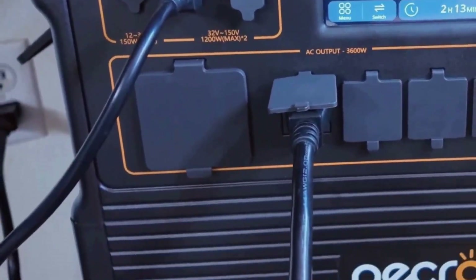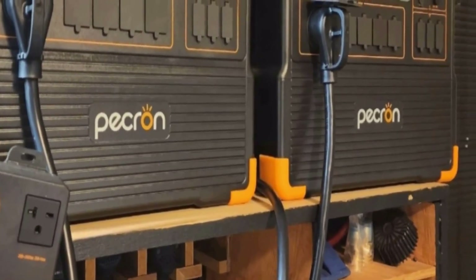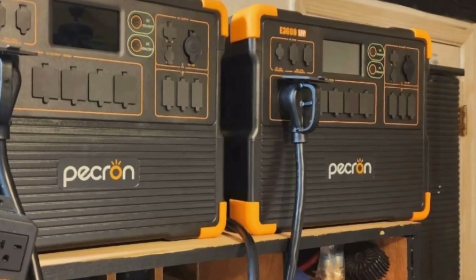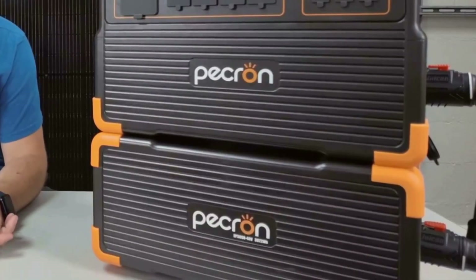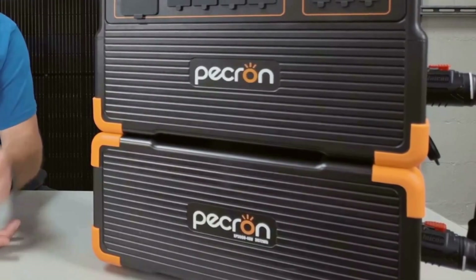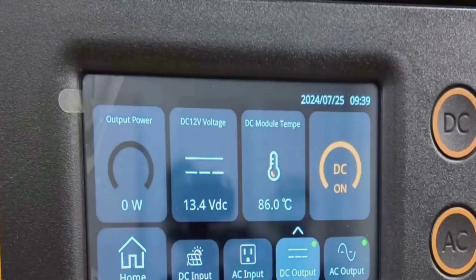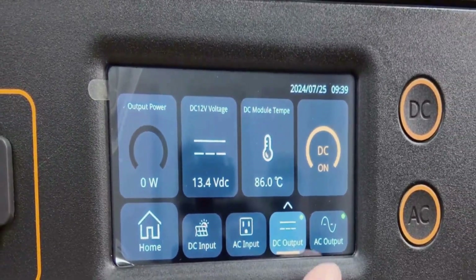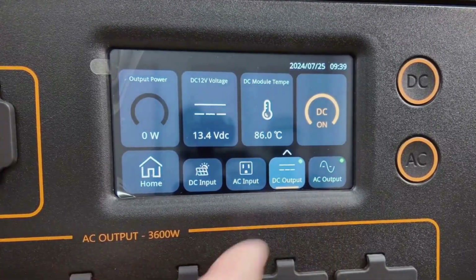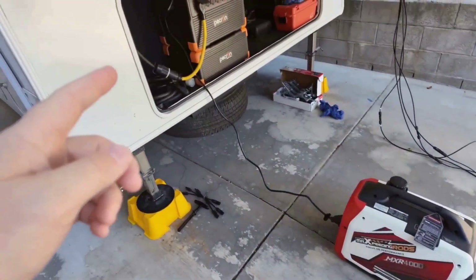The E3600 LFP includes 16 outputs, covering all the basics: AC sockets, a car outlet, USB ports including two 100-watt USB-Cs for power-hungry laptops, and wireless charging pads for your phone. I was able to charge my laptop, phone, and camera, and run a fan all at once with juice left over. It's perfect for camping trips or even as a backup at home if you need to keep essentials like lights and a modem working during a blackout.